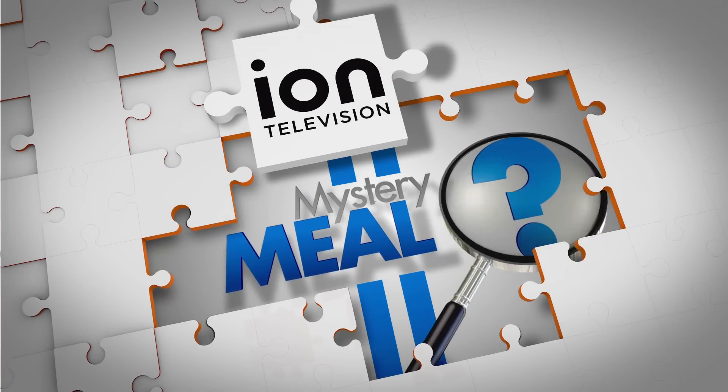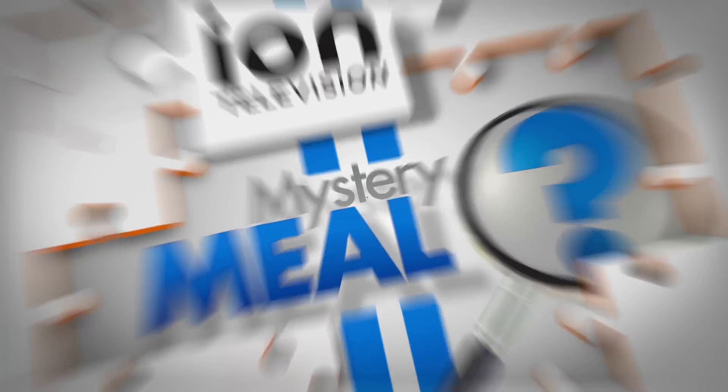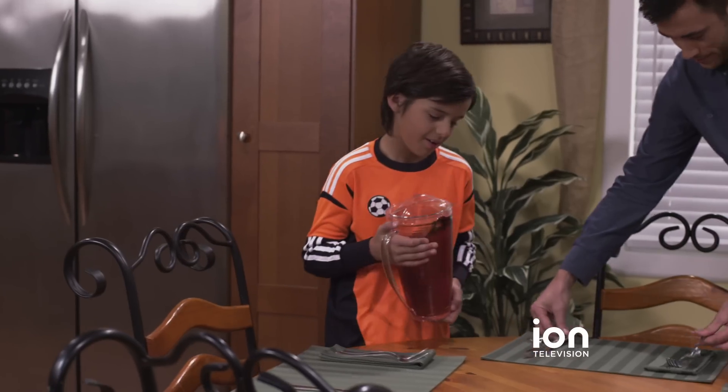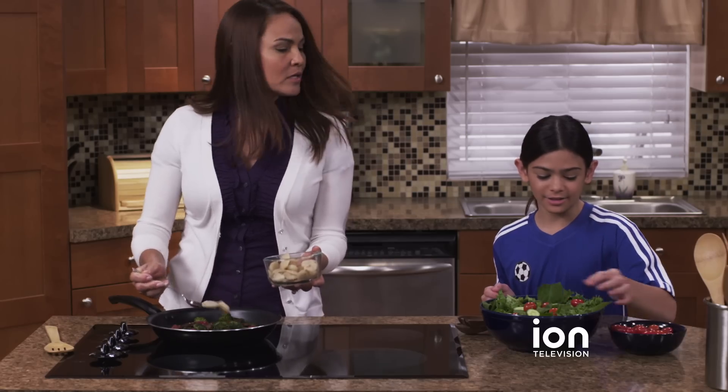Eye on Television wants to help you take the mystery out of what's for dinner tonight. If you're like most families, you're on the go. And when it comes to eating a well-balanced meal, cooking at home is best.